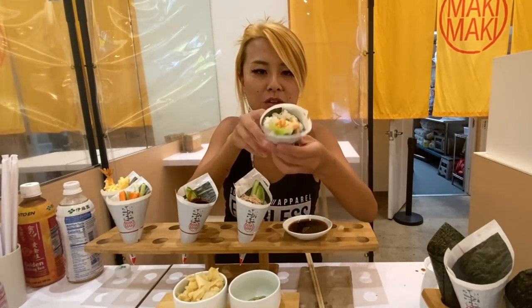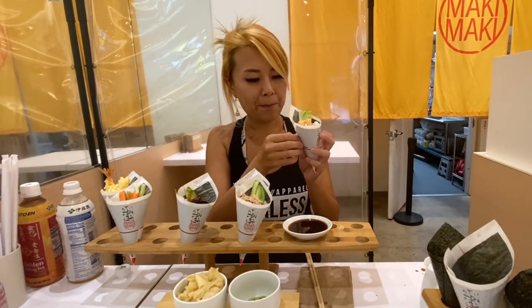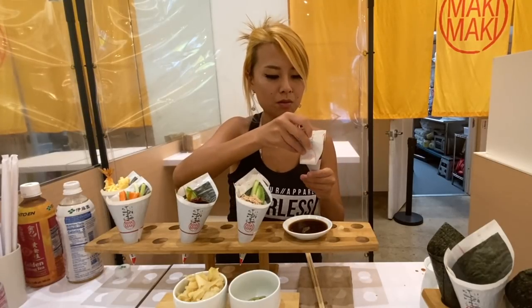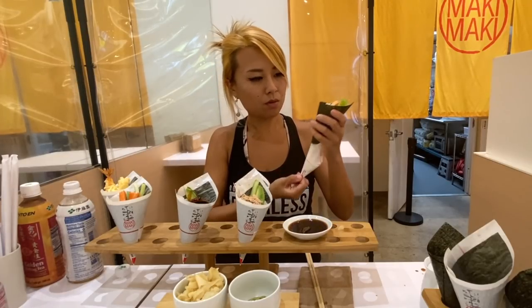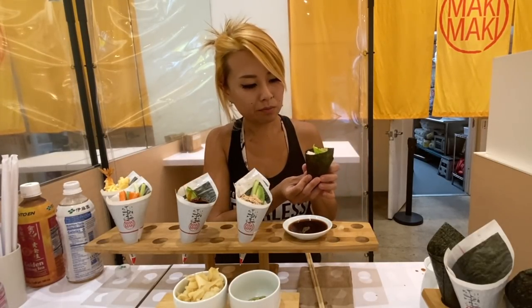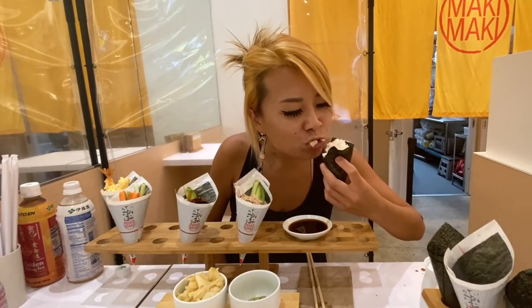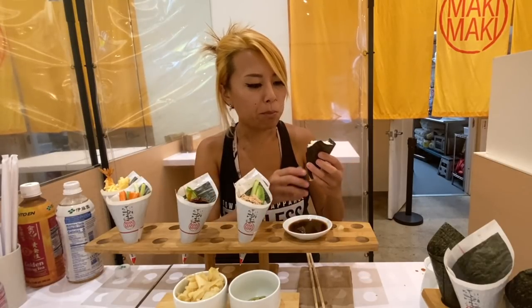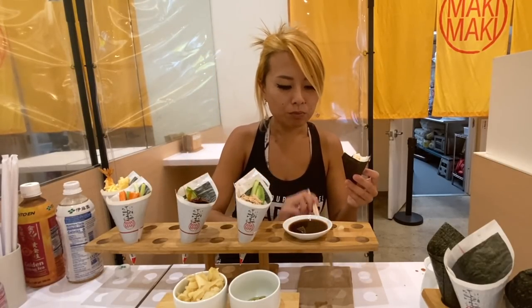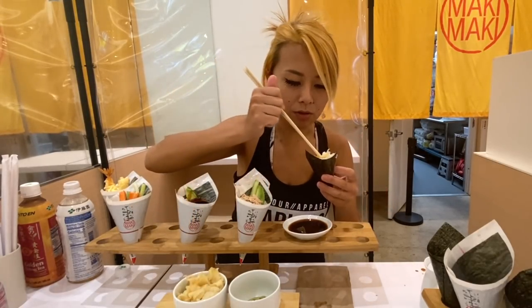Next is the salmon one. Salmon looks really good. It also has some Kewpie mayonnaise on there — Kewpie mayonnaise is so good. That salmon is beautifully cooked. Oh my gosh, it's awesome.